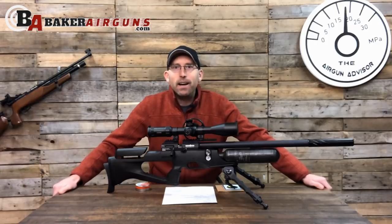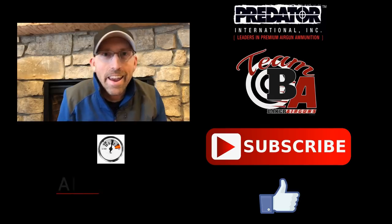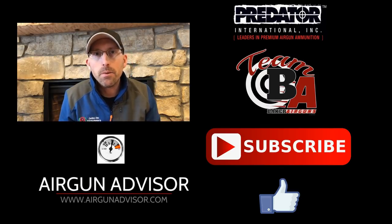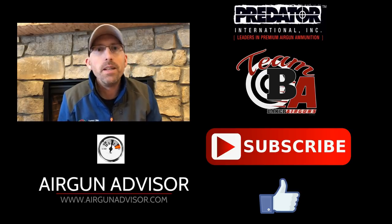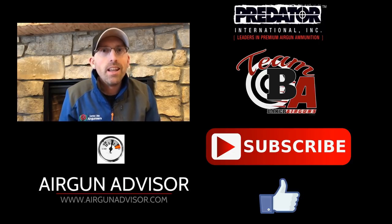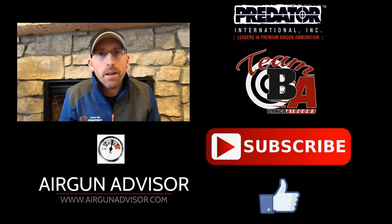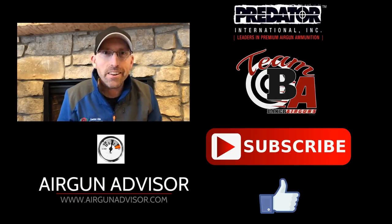Until next time, guys, make your pellets fly straight and your trigger pull stay smooth. We're going to see you right here on the Air Gun Advisor. I've got some exciting stuff coming up — we're going to be hitting up some air gun shows, going to field target events, and testing some air guns. If you like this kind of content and want to see more, let me know — hit that subscribe button. May your pellets fly straight and your trigger pull stay smooth.